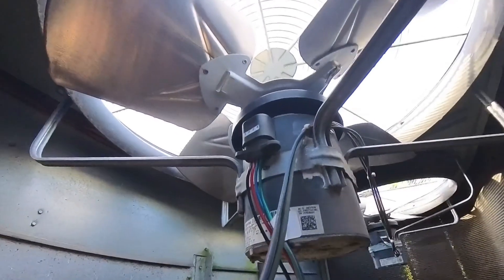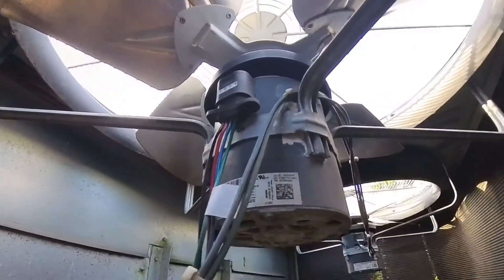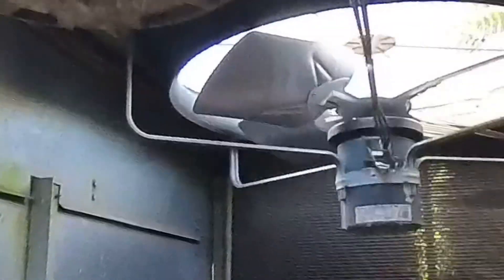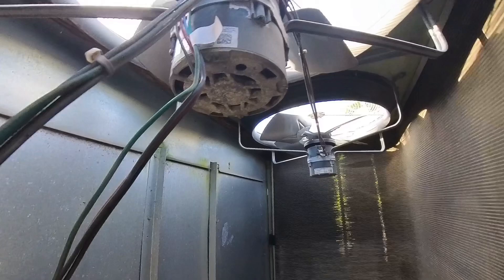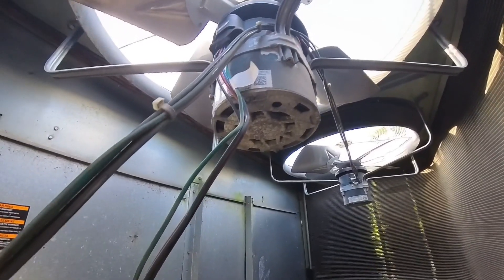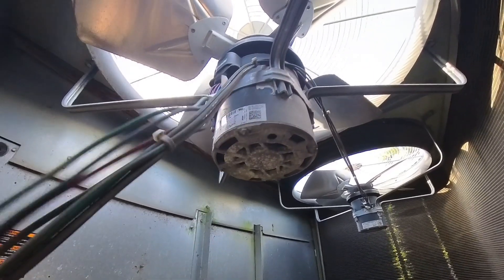Looking around, I found this condenser motor harness — looks like it's barely in there. The other side is plugged in there fine. I can't get up in here, so I'm going to have to go in through the top and see if I can push that back in. It looks like it's been coming out.